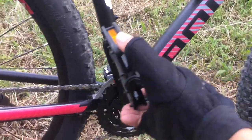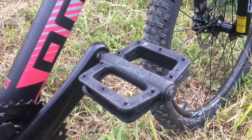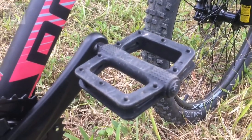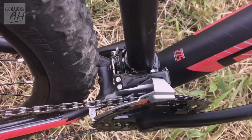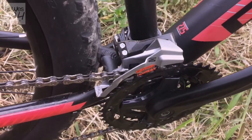Crankset-nya berbahan alloy dengan bottom bracket yang cartridge, biasa ya. Pedalnya itu dari plastik. FD dari Shimano Altus, 3x speed.